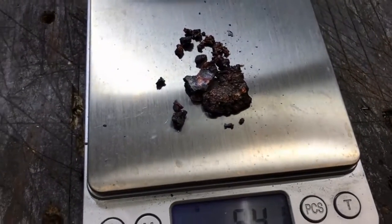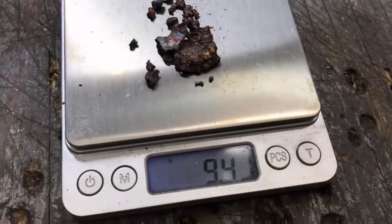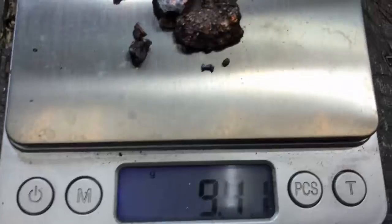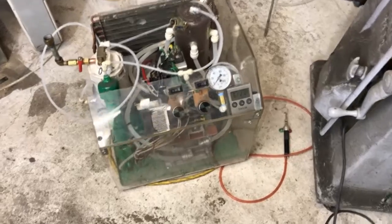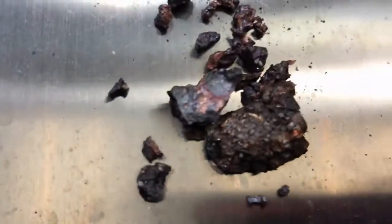Okay Najee, in this video I wanted to start off by doing a controlled extraction to determine how much metal we should expect per gram out of this e-waste that you sent. So out of 55 grams in a controlled setting using an oxyhydrogen torch — an electric one — I was able to extract 9.4 grams of metal.